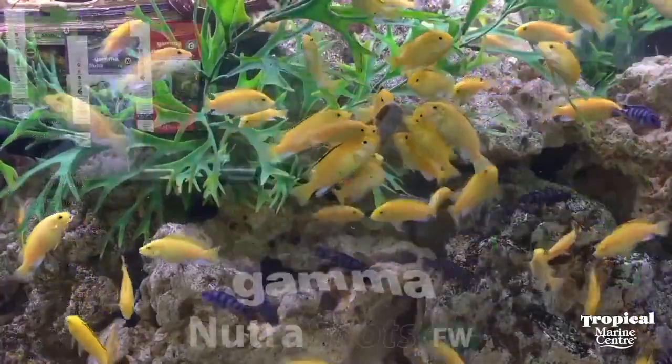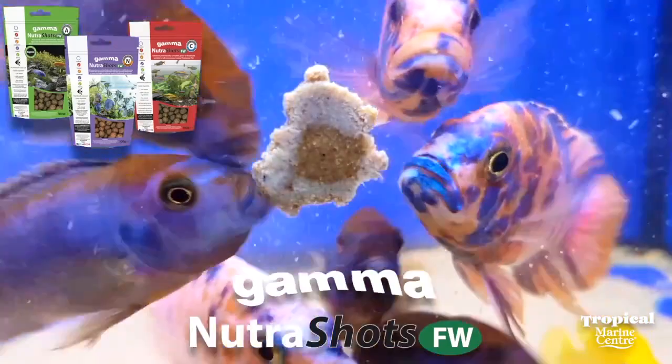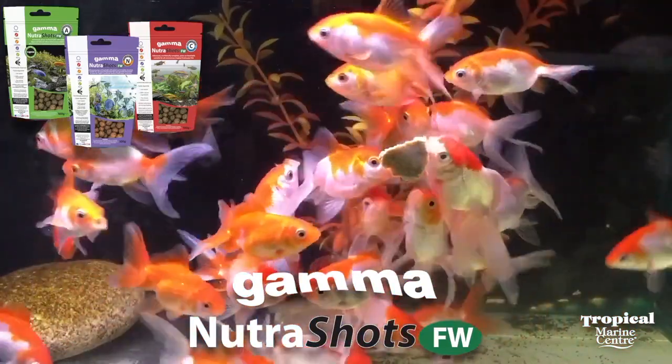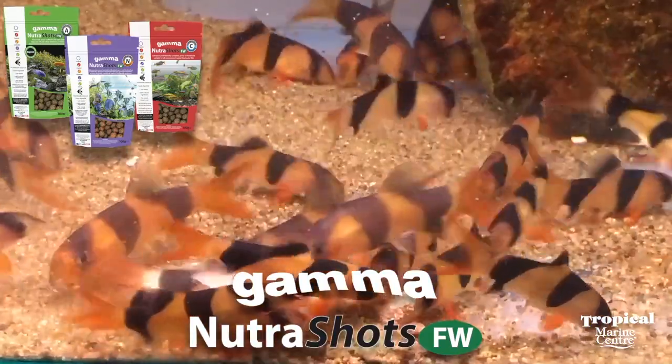It also contains lignin, which is great for catfish. The Gamma Nutri Shot and pellet range is nutritionally balanced, easily digestible, produces low waste in the aquarium, and uses novel proteins from worms including bloodworm. This means that less natural fish meal is used, which is better for the environment.